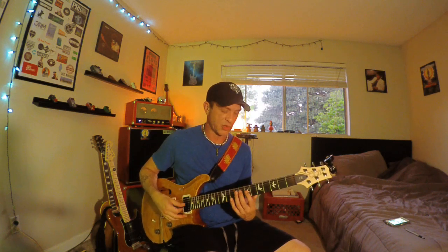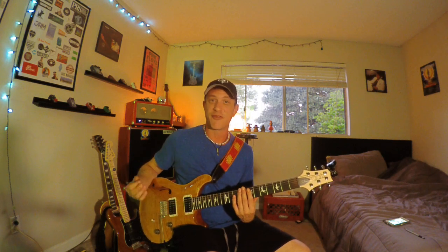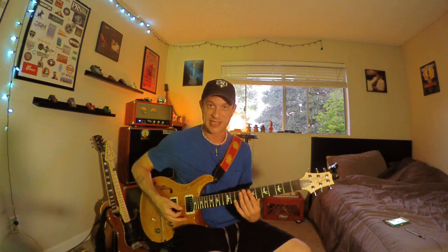Corey Wong does this lesson where he shows how if you don't mute it properly with this hand, you're just playing — not very cool. But if you do it right with this hand, it sounds great. It's all about the control of your left hand on that, not as much your right hand, even though that seems counterintuitive.